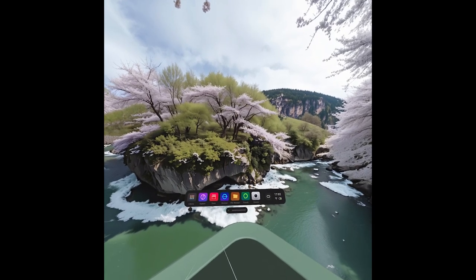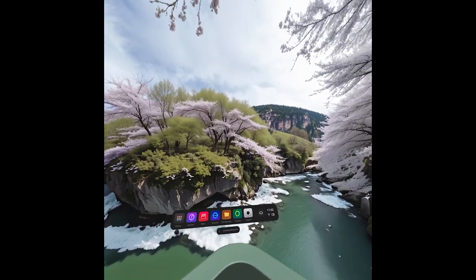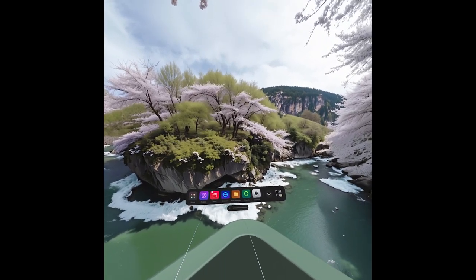Hello, in this video I'm going to show you how to enable lock screen with password on Pico 4 Ultra to lock it from other people.